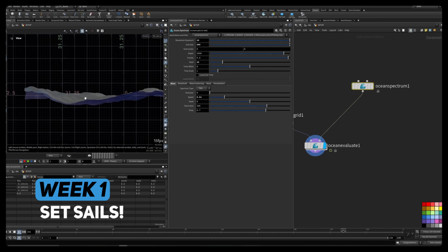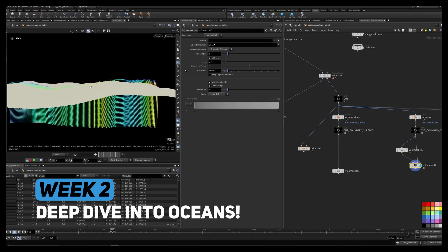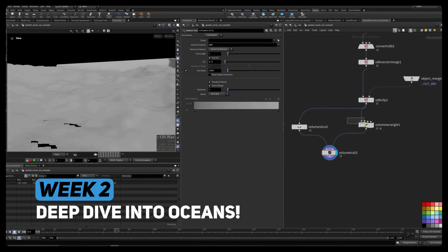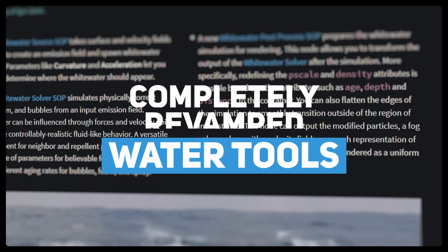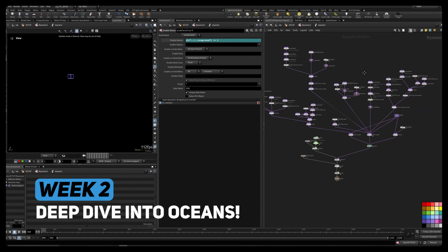Here's what we'll cover: setting up guided oceans manually from scratch so you actually understand how it works; breaking down the ocean source shelf and all the hidden pieces inside it; rebuilding key driving fields and VOPs; opening up the FLIP solver and understanding how the modules work; and diving into Houdini 20, where the water tools have been completely revamped. I'll guide you through what's new and how to build your own custom setup.